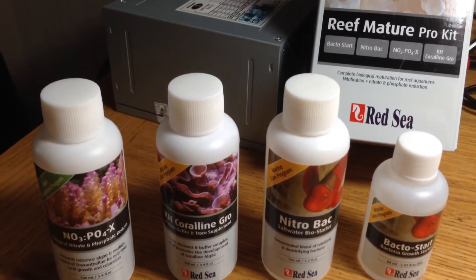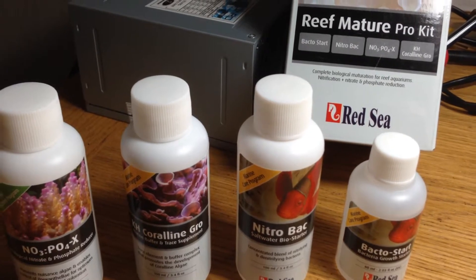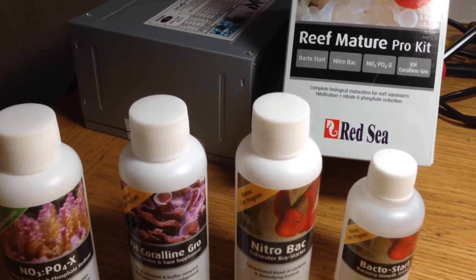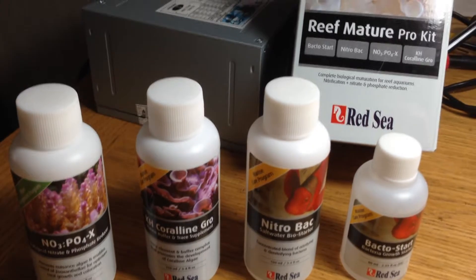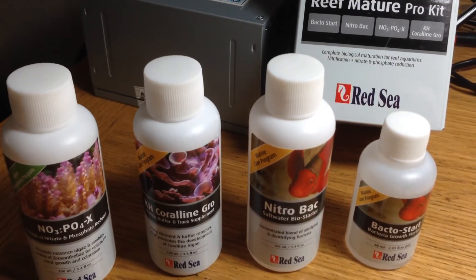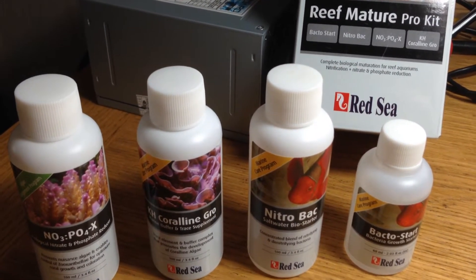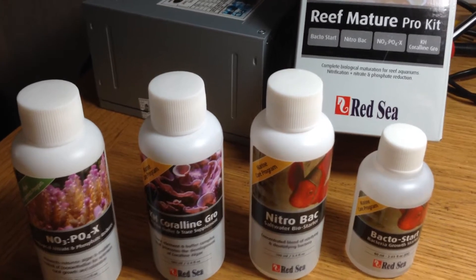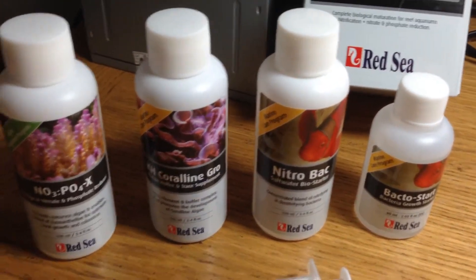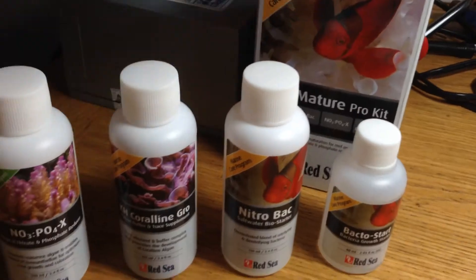So we're currently on day 4 of this Red Sea Reef Mature Pro Kit, and I put the test results up on the forum. Things are starting to change very slowly — we've had a little spike in ammonia, but not very much, and it seemed to be only for the one day. The only thing that bothers me at the moment is the phosphates are really quite high, but it's early days yet. This was around £23.